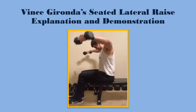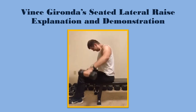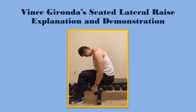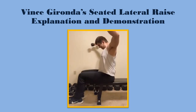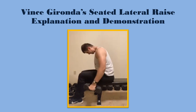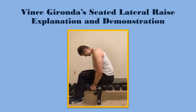This is Vince Gironda's seated lateral raise. As you can see, I start with the bells underneath my body, my chin is tucked to my chest, and I am lifting my chest only slightly while I bring the bells up. When I get to the top, my pinkies are higher than my index finger — I have tilted the bells down. This allows for a better contraction in the side deltoids, and you can feel it immediately. It's not a very complex exercise, but it is extremely effective. These little pointers that Vince Gironda gives in his book really make these exercises stand out.